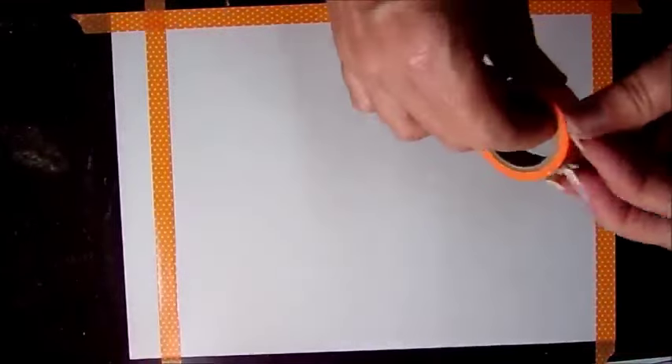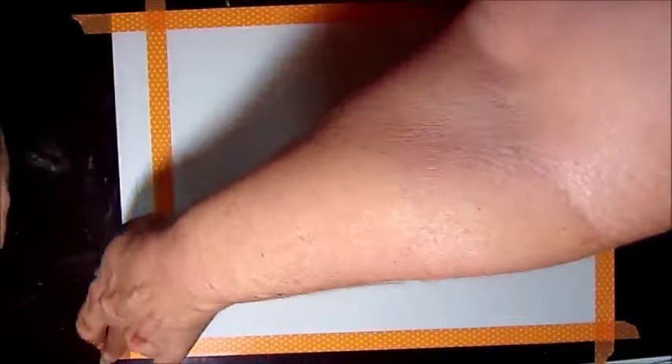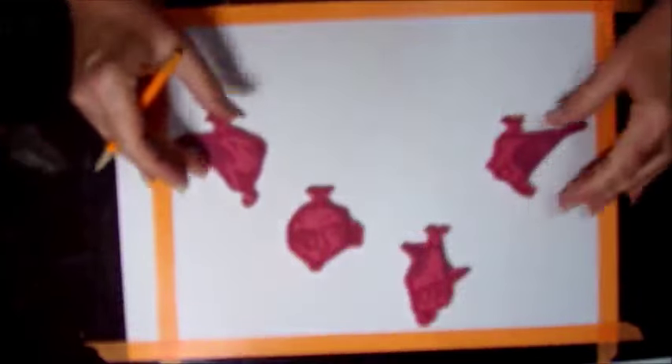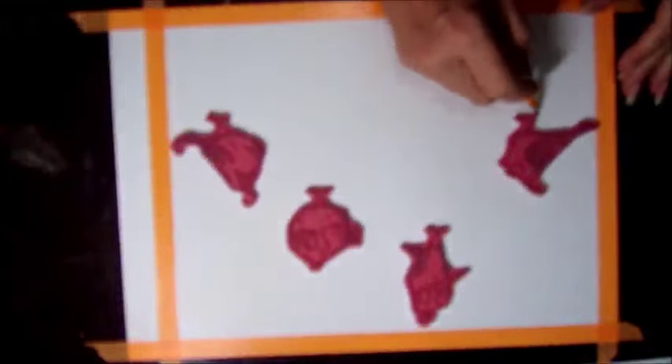I'm using my precious washi tape to border off the edges of the paper so it would be an automatic frame. If you notice over to your left there's an inch left over — that's because I'm going to trim my paper down to fit the frame.